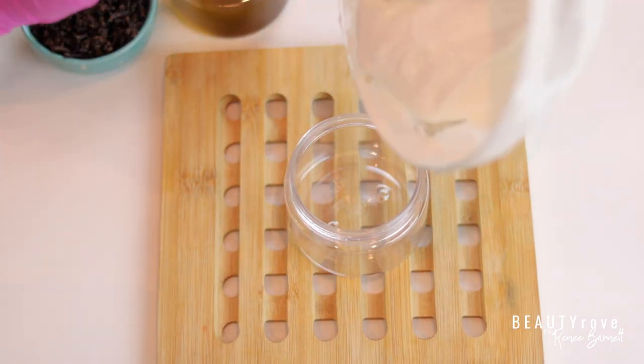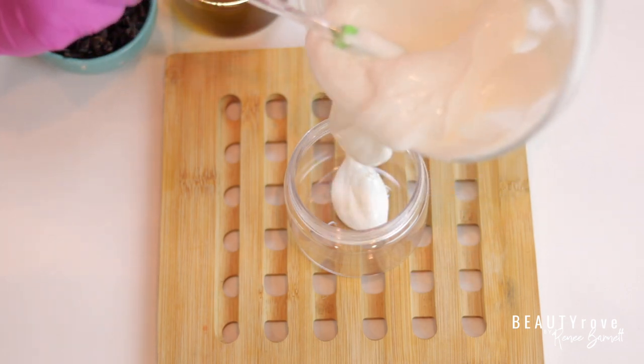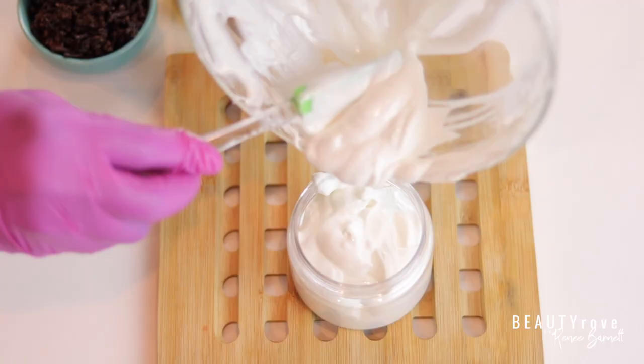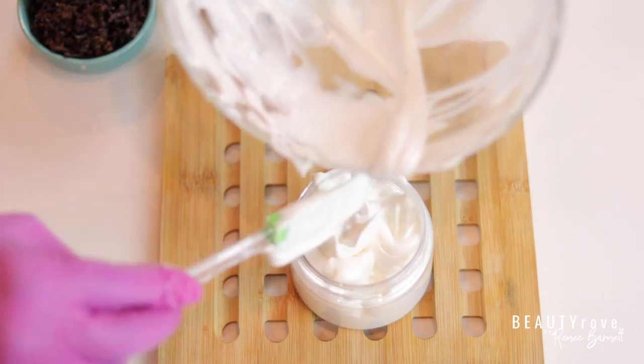This conditioner is so thick and creamy, and the clove and rosemary mixed together gives it a really nice aromatic smell. I applied this conditioner to wet hair after shampooing, covered my hair with a plastic cap, and sat under the dryer for 15 to 20 minutes, then rinsed.